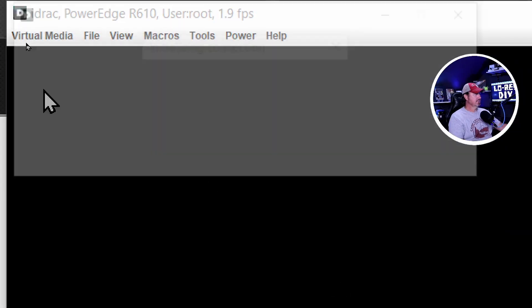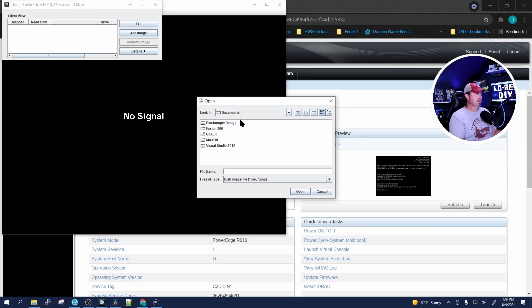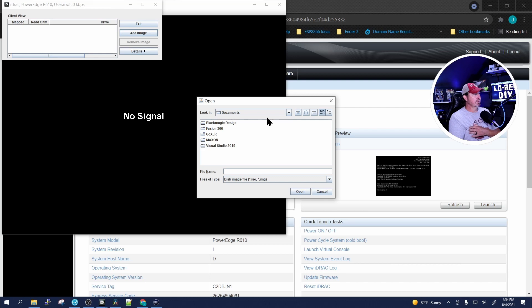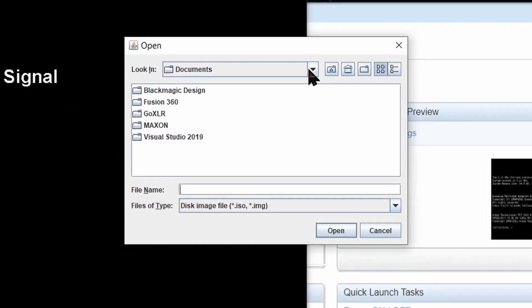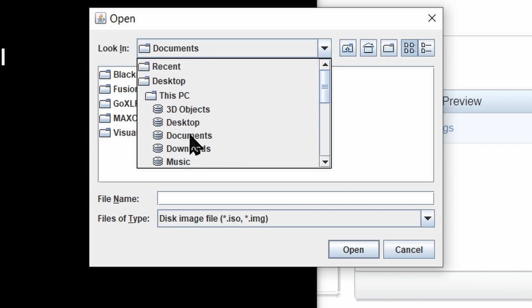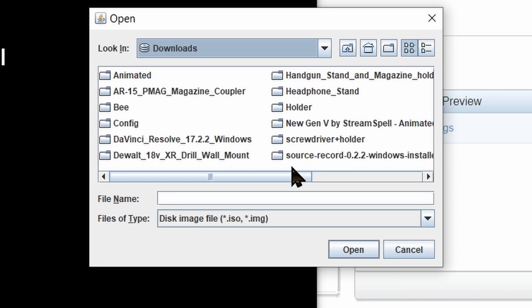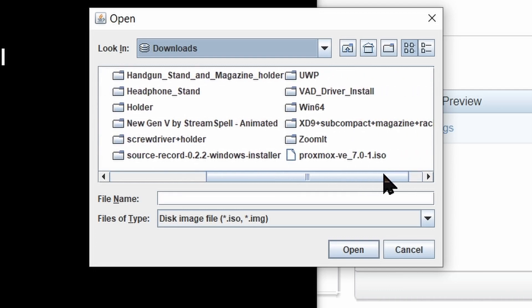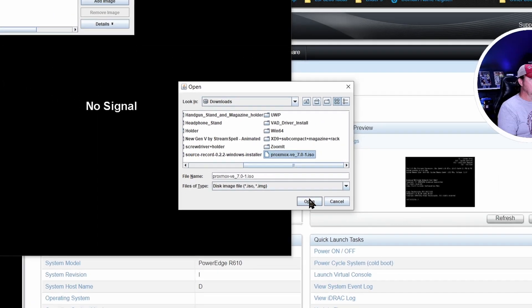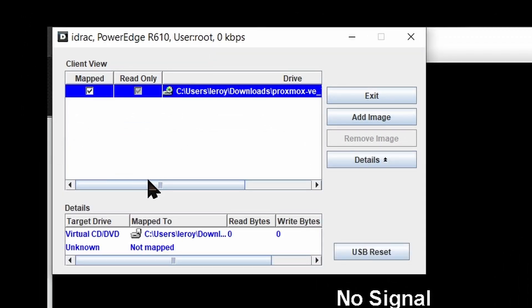Click on Launch Virtual Media, and then we are going to add an image. From there we're going to go to our downloads, to the directory where you downloaded your Proxmox ISO. I put it in the downloads directory, so we're going to go to downloads, look for Proxmox — and there it is. Pick it, click OK, click Details, and map it.